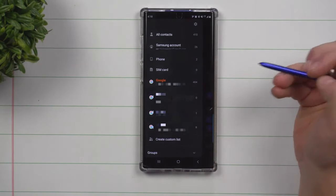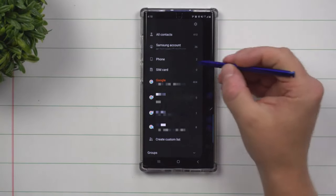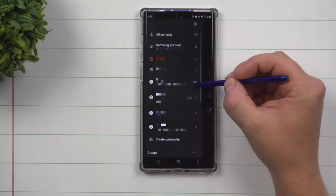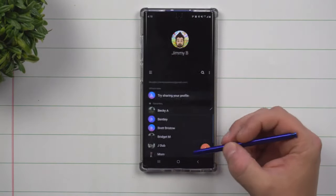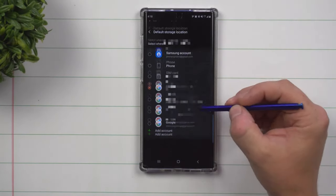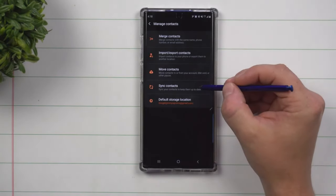On the top left hand side, your menu button will show you how many contacts you have total and you can view all of them if selected. If it's not showing you all of your contacts, that's because you're not selecting the one that has all your contacts stored. Scroll down to manage contacts. The first option is default storage location — every time you add a phone number or contact, make sure you select the correct Gmail.